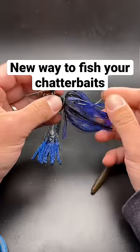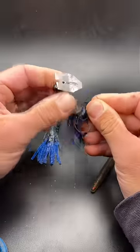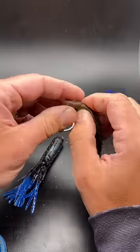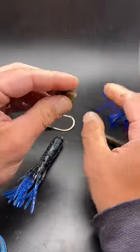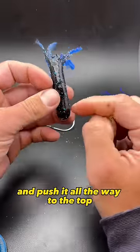So we're going to do something really unique with the chatterbait. Take that skirt off. We're going to take and pinch off a little bit of this Senko and we're going to stick that inside this tube and push it all the way to the top.